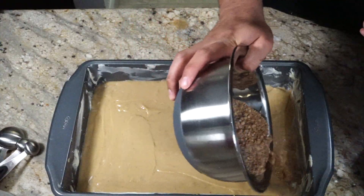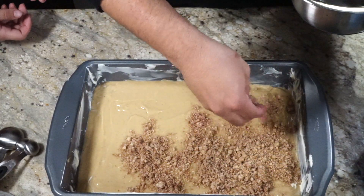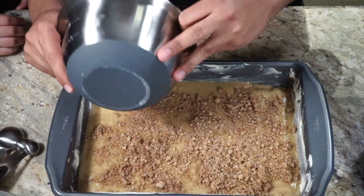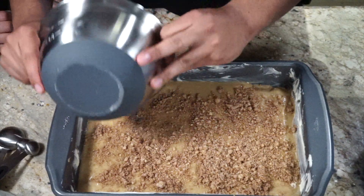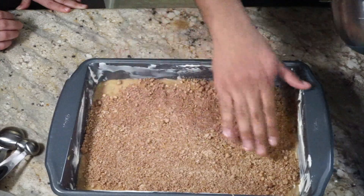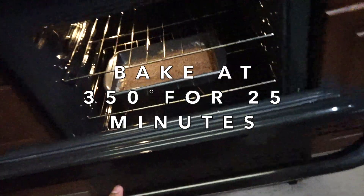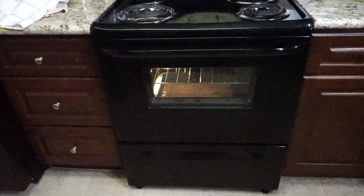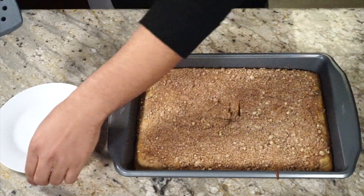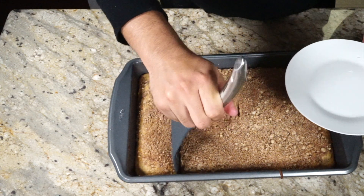Next, we're going to go ahead and sprinkle the cinnamon crumb topping over the top of the batter. We're going to pop this into our oven at 350 to 375 degrees Fahrenheit for about 25 to 30 minutes. I'm going to be baking it at 350 degrees for about 25 minutes. Alright guys, I'm going to go ahead and serve myself a slice. I let this cool down for about 15 to 20 minutes. You could do it a little longer, but I can't wait.